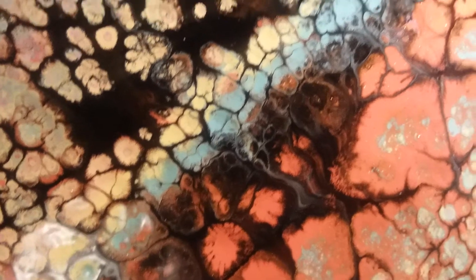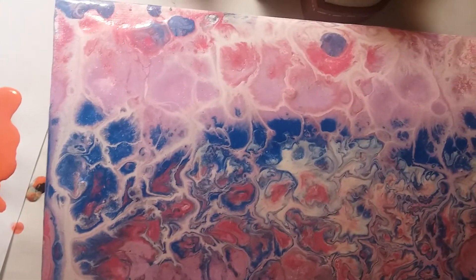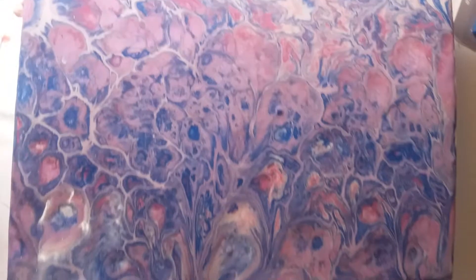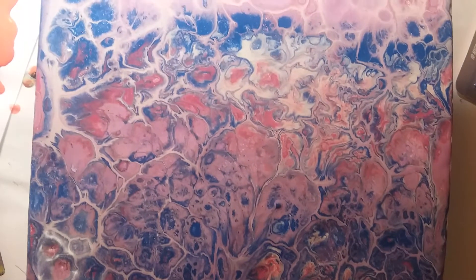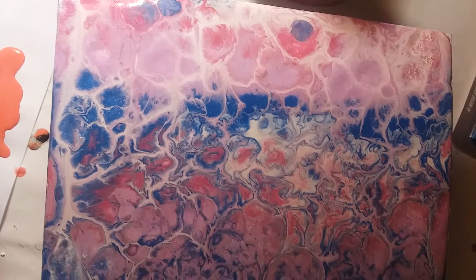This was so much fun. And then we have this one over here — this one is a white swipe, and this one is a black swipe.